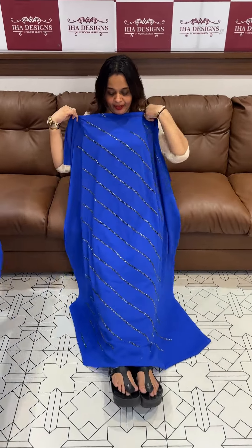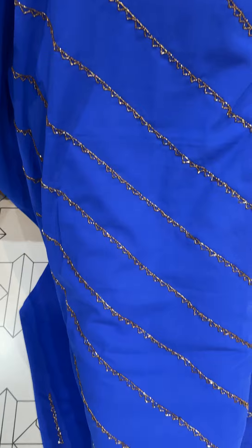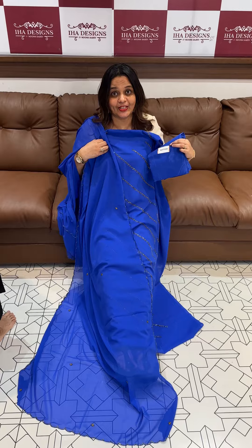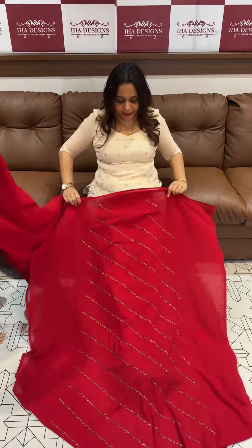Heavy handwork on the front portion in a diagonal pattern. Cut-dana to make special work, all over worked. Dupatta with same color shantone pants. Price is 1950. Premium category, ready for dispatch — but you can also wear it to a semi-party.